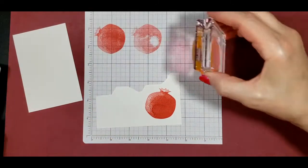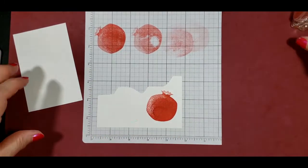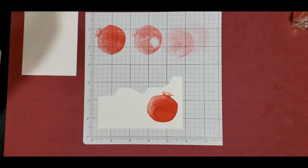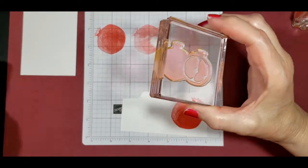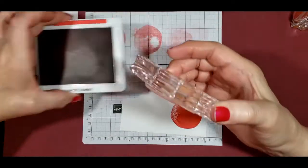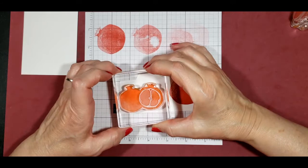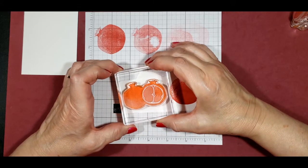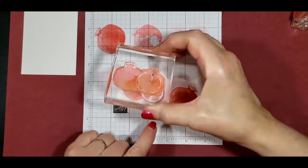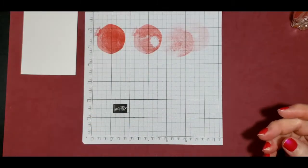We're going to come back and fussy cut that. The next thing we're going to need is the smaller pomegranates and we'll just do those real quick. We'll fussy cut those in a few minutes.